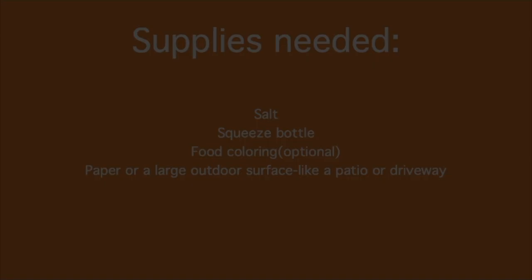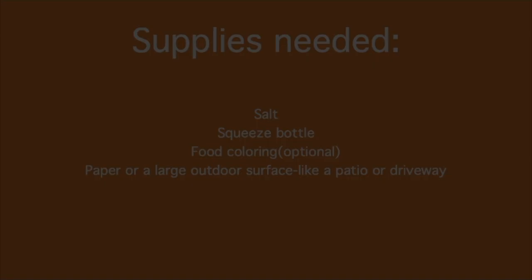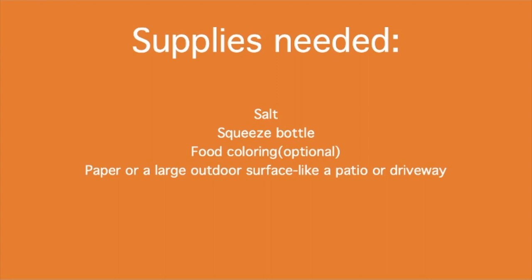You don't need a lot of supplies for this one. You'll need salt, a squeeze bottle, maybe food coloring if you want to try that, and either paper or a large outdoor area to create your art.